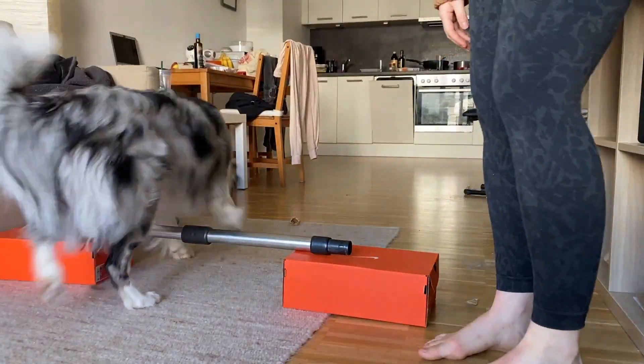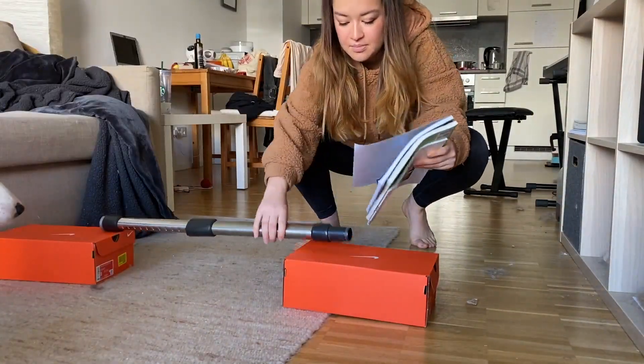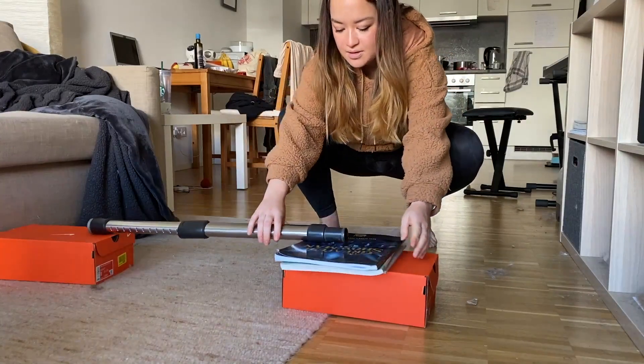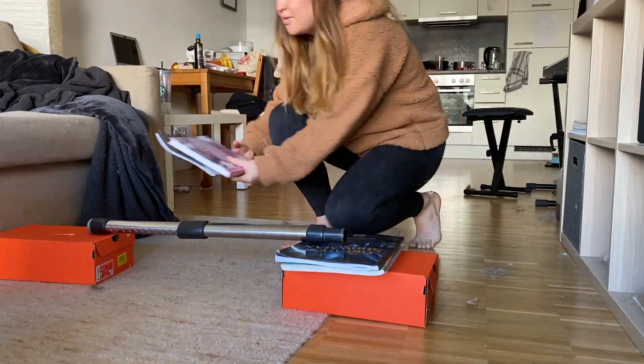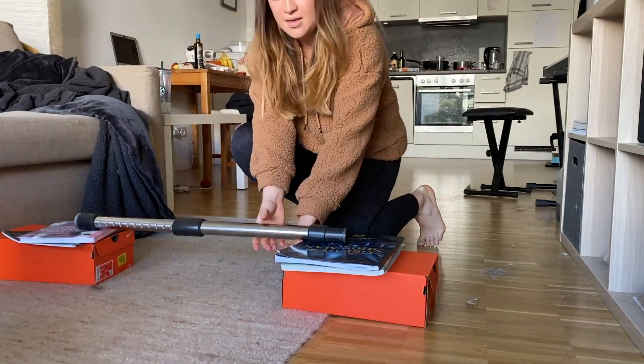Once your dog is consistently clearing this very low level, you're going to want to raise it a little bit more again. Here I'm just using a few of my piano sheet music books, raising it by about two inches at a time, and again repeat the process.